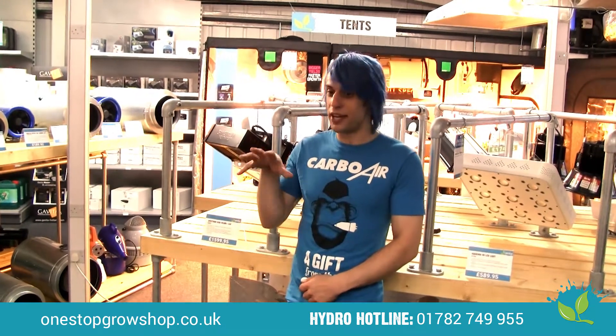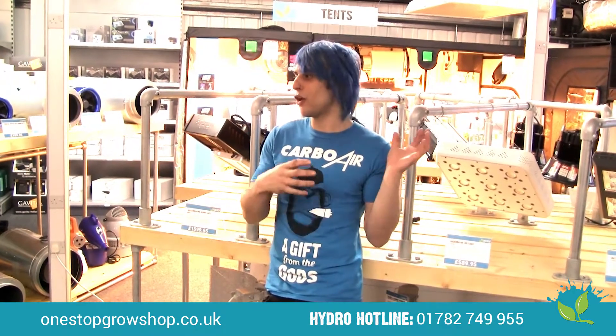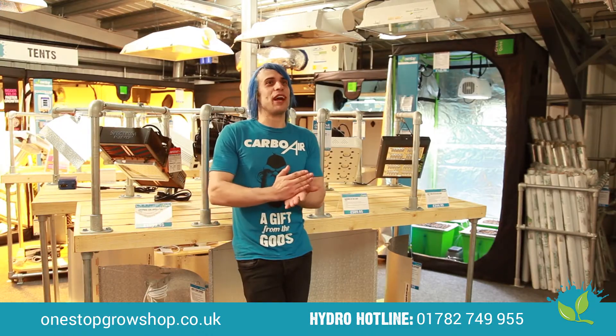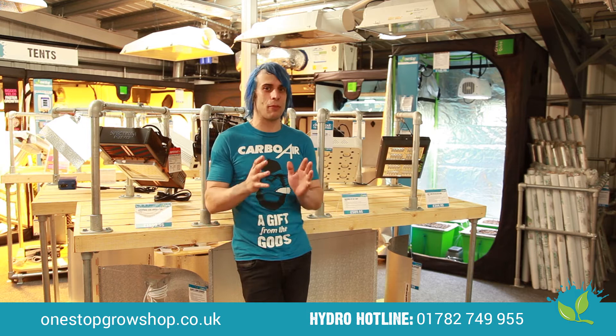HPS technology has been an industry favourite for almost two decades. When LEDs first came out we were given all kinds of facts and figures — equivalent to a 1000 watt HPS or metal halide — and a lot of growers invested heavily only to find they wouldn't really flower or yield much. Over time growers began to mistrust LED technology, but now times are changing and we can offer a fantastic broad spectrum from LED technology.